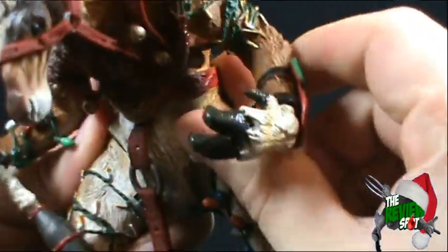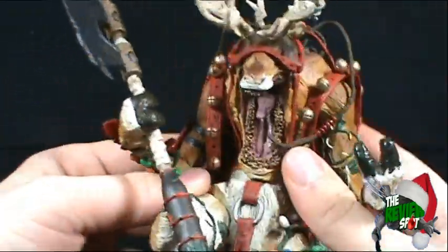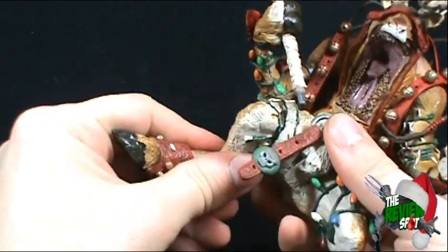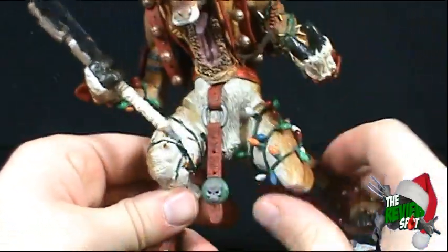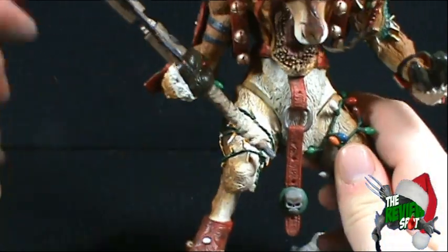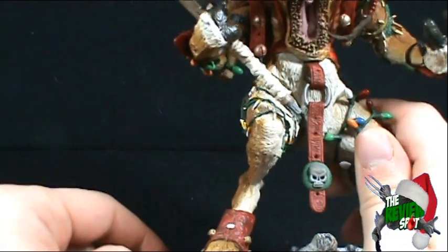He has a swivel in the arm, and a swivel on the other side as well. He's also got swivels in the bottom legs. You can't really do too much though, because if you move them too far out of place the leg starts looking like it separates from the rest of the body.